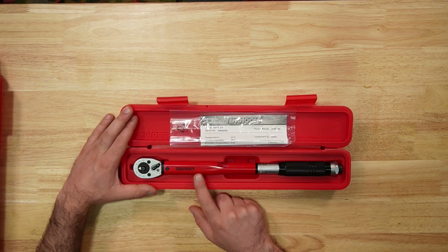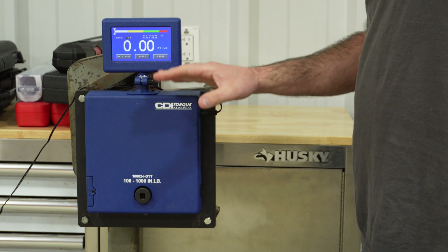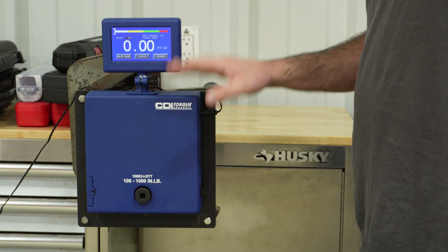Tang Tools: 15 to 80 foot pounds, made in Taiwan. I warm-up cycled each one. We're going to test at 25, 50, and 75 foot pounds.